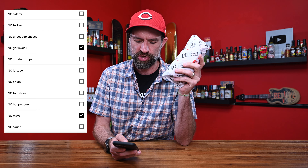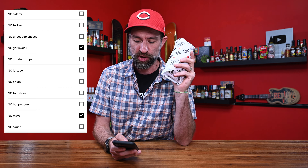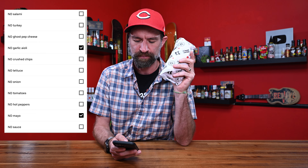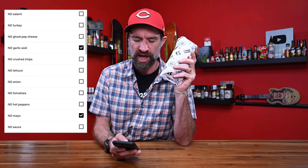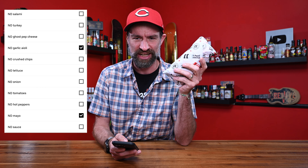Right off the bat, here's what's in this: turkey, salami, ghost pepper cheese, crushed Firecracker Jimmy Chips, garlic aioli, Jimmy Peppers, lettuce, onion, tomato, mayonnaise, oil and vinegar, and a red jalapeño — that's the word I always mispronounce. Tortilla, double mayo.